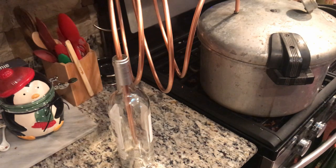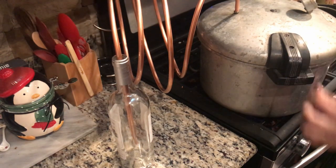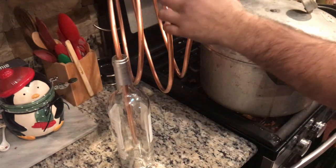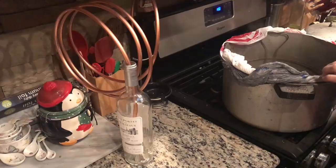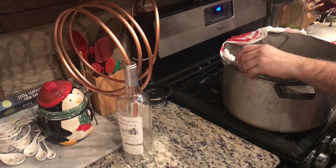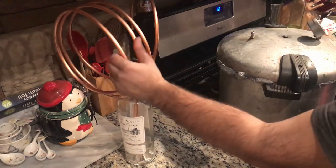Now one problem you might have, if you get a pressure cooker from Goodwill, is the seals do not work and steam goes everywhere. To fix that, I just grabbed some grocery bags and made a makeshift seal. It wasn't perfect, but it works.